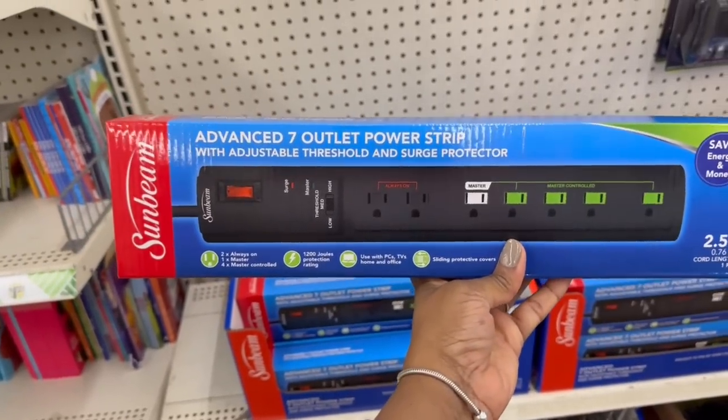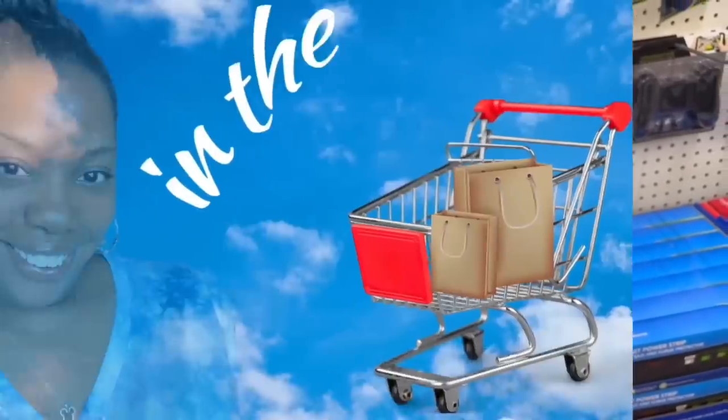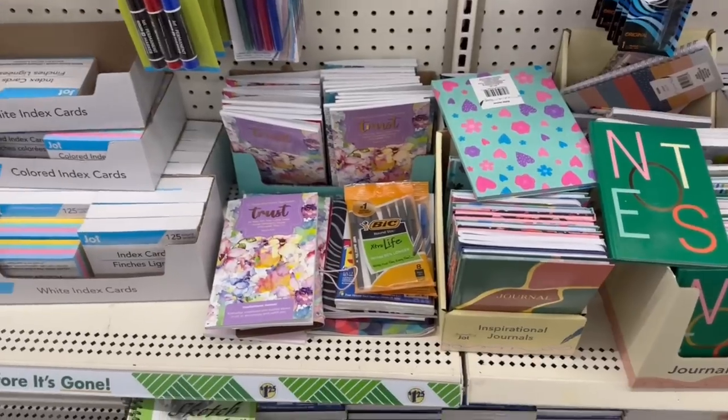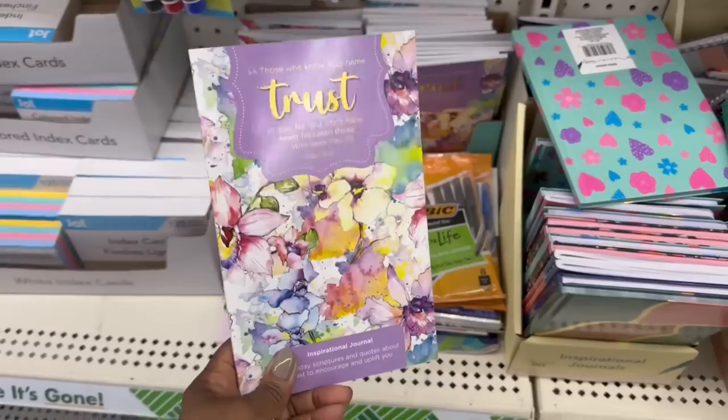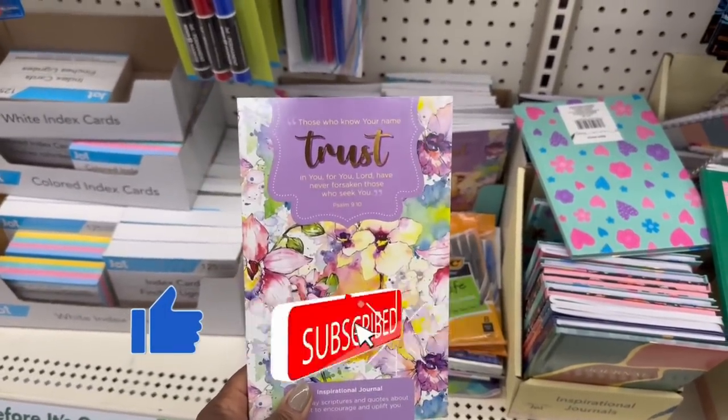The Sunbeam advanced seven outlet power strip — this is a dollar twenty-five. Hey guys, I'm in Dollar Tree, I had to buy a pass.